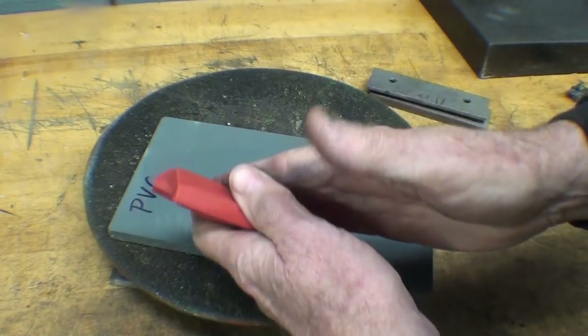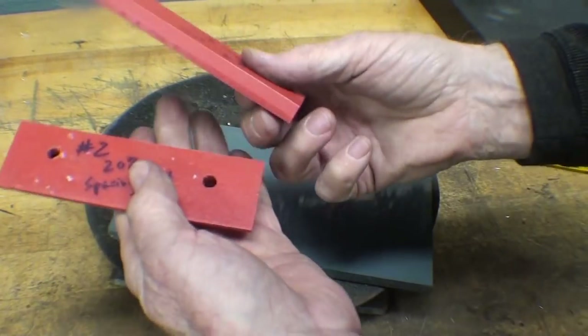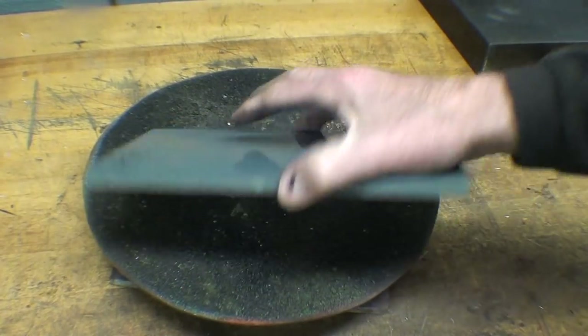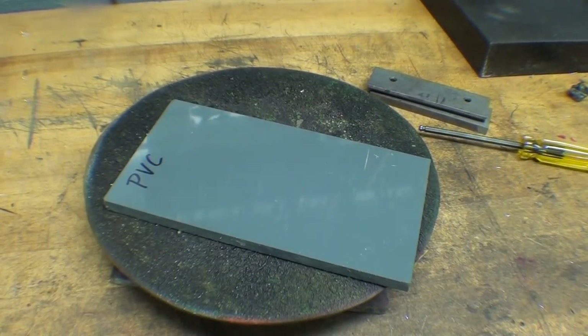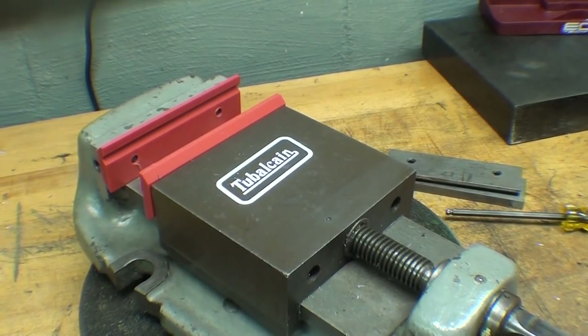So what will it be — the printer, which costs $500, or just a piece of PVC? You tell me. This is Tubal Cain saying so long for now, and I'll see you in the next video, I hope.